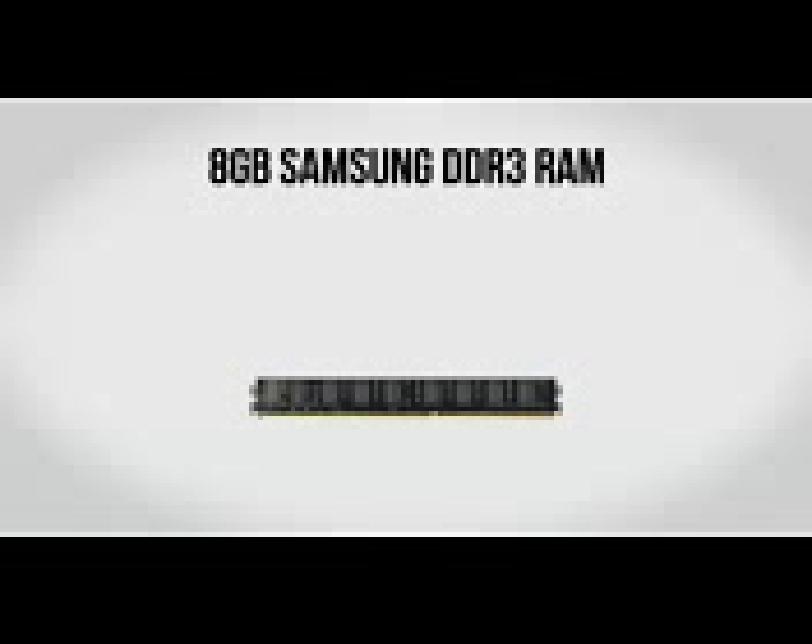For memory we're going to be using 8GB of Samsung DDR3 RAM. Looking at it, there's no heatsink and it's actually lower profile than most RAM, but don't let looks fool you — this is probably some of the best stuff that money can buy. The base clocks are not bad at 1600MHz, but where this really shines is overclocking. You can overclock this way higher than most other kinds of typical RAM, even those with fancy flashy heatsinks. Best of all, it's really cheap at only $38.